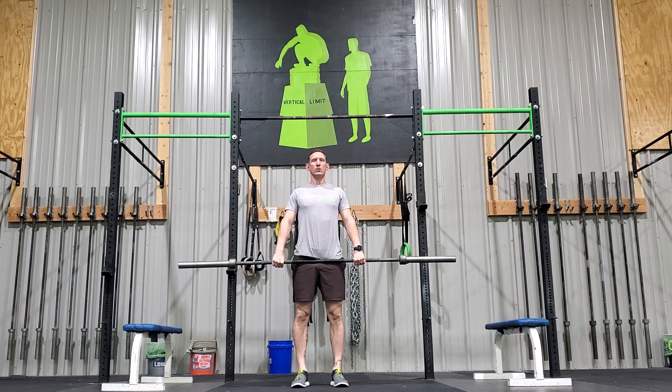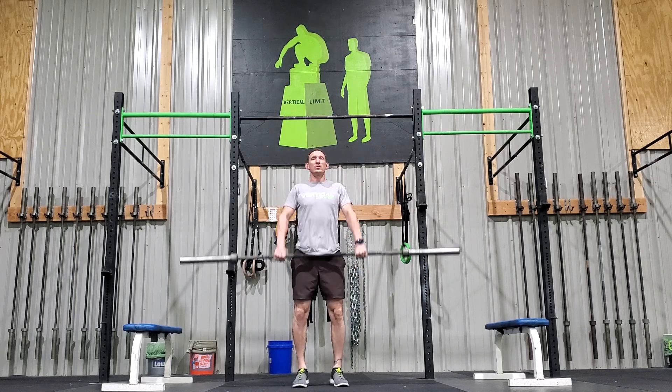Hang clean, pull. Tall stance, feet in your jumping position. You're going to dip drive, jump shrug. Dip drive, jump shrug.